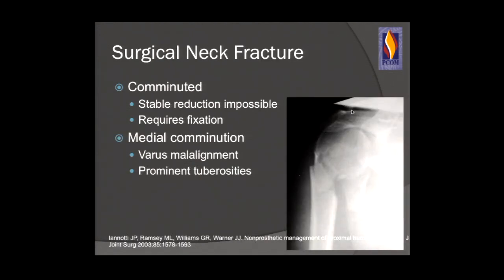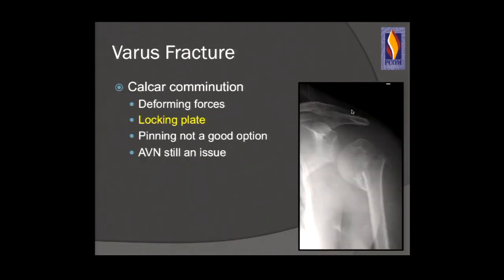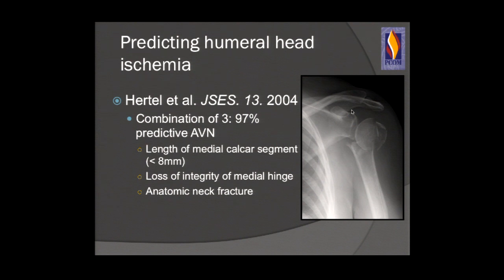Surgical neck fractures that are comminuted, unstable, and where reduction is not appropriate usually require fixation. Medial comminution puts the fracture into varus — patients get prominent tuberosities and either nonunion or malunion with significant subacromial impingement and poor function. The varus fracture is the one you really need to watch out for. The deforming forces across the fracture and instability along the calcar will pull it into varus. Locking plates are excellent fixation techniques for this fracture type.